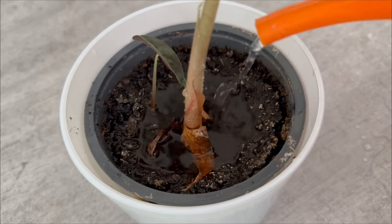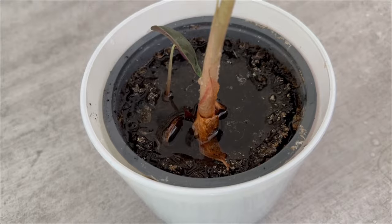Every time you boil eggs now, you can use the water for your plants instead of just pouring it down the sink.